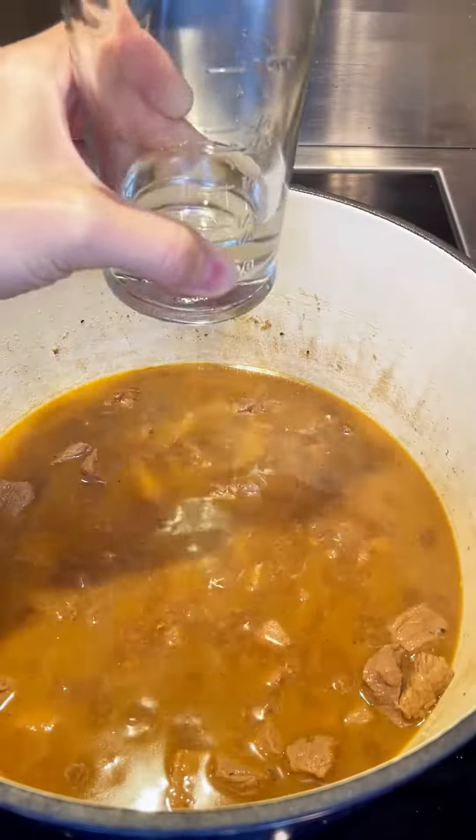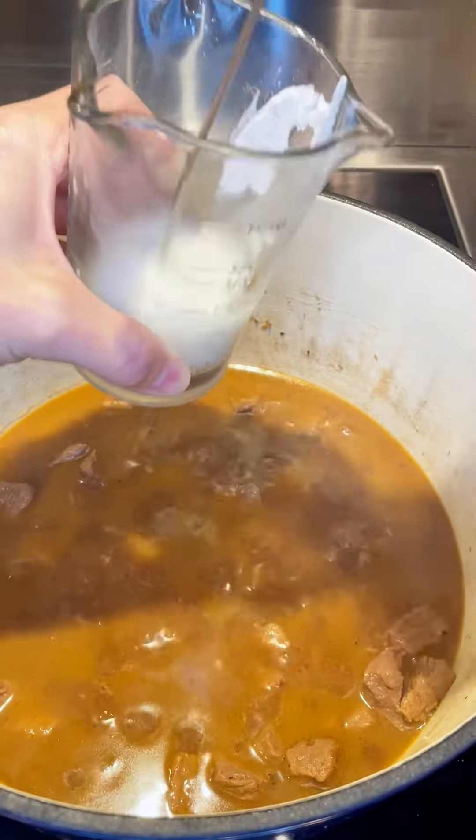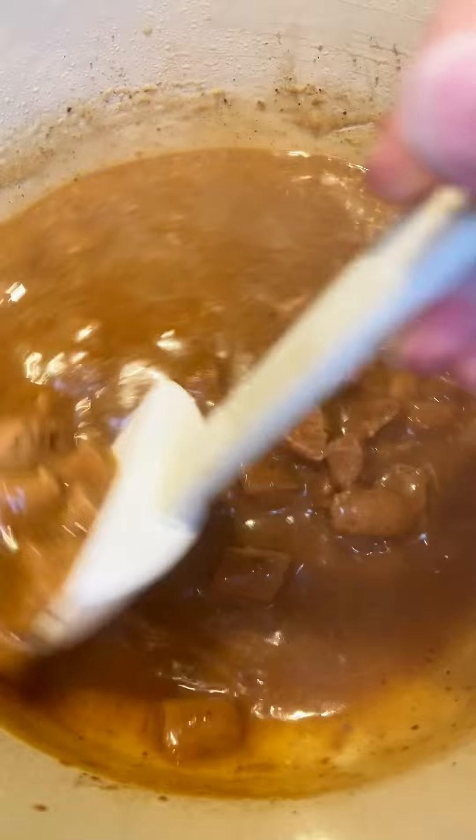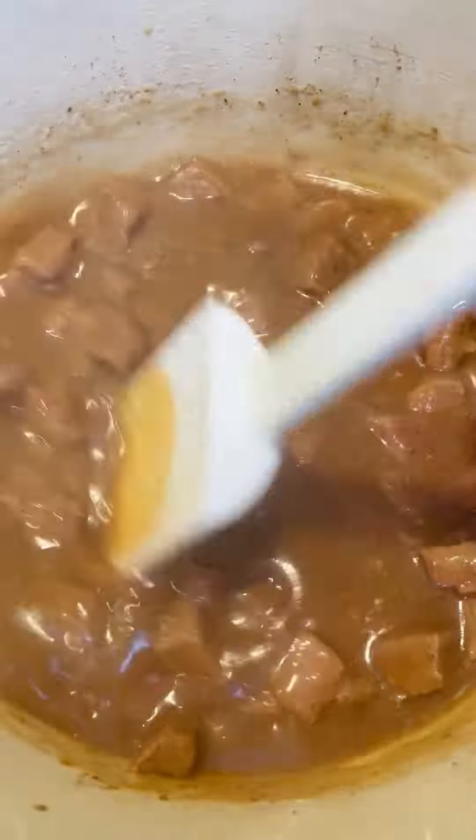You go ahead and bring that to a boil, put a lid over it, and cook it for about an hour until it's tender. Then mix in some cornstarch, pour that in, and stir for about a minute until it's thick and bubbly.